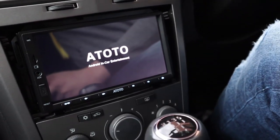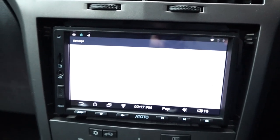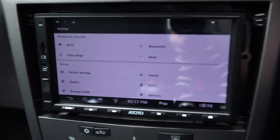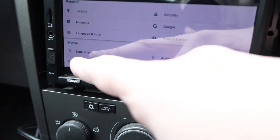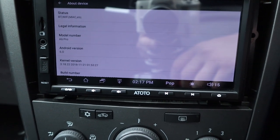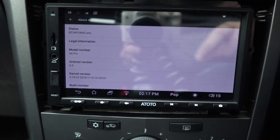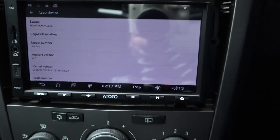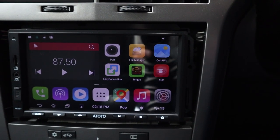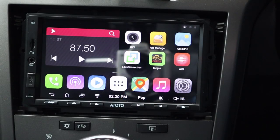The lights have come on - there we go! It's running standard Android, so if you're familiar with Android devices you'll feel right at home. Going into Settings - About Device - it says A6 Pro, Android 6, and shows the build number. You can update it by applying the update via a micro SD card. I'm going to quickly set it up on Wi-Fi to connect to my smartphone and test a few things.